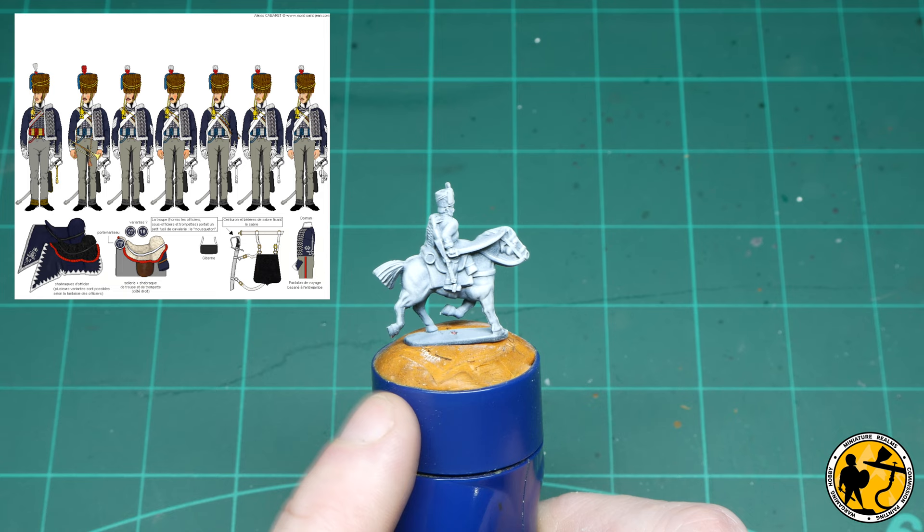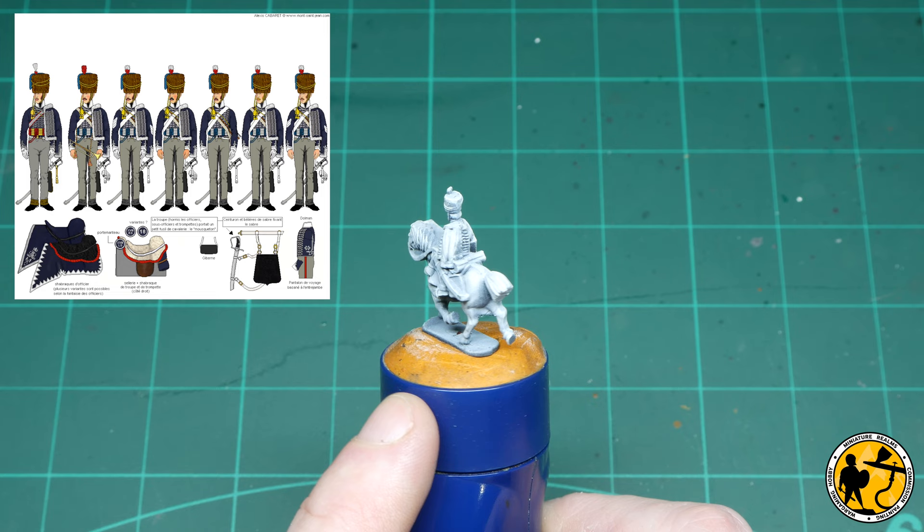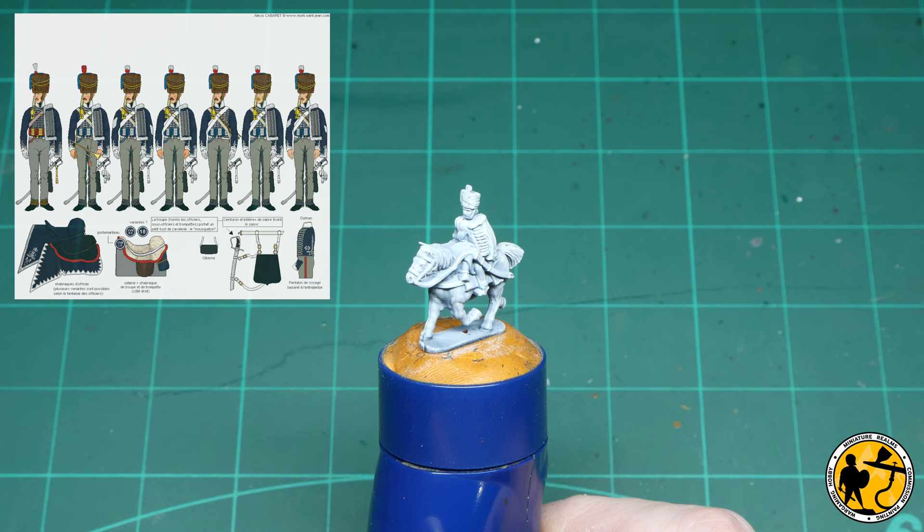Today's subject is a British Hussar from the 18th Regiment, and this kind of scheme is going to be something that works with a lot of Hussars. I picked a particular regiment because it's part of a commission, so I'm just painting the single miniature on screen, the rest is for a client, but it should give you guys an idea of how to go about yours if you wanted a bit of a pointer.